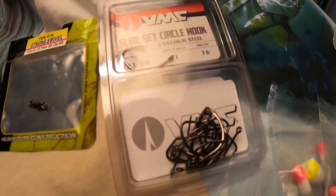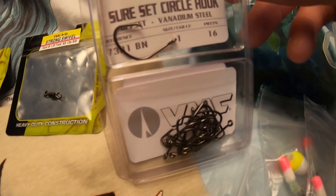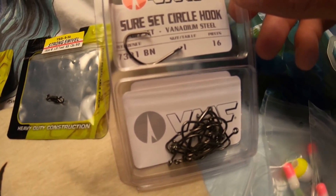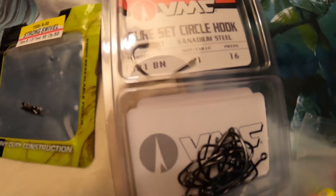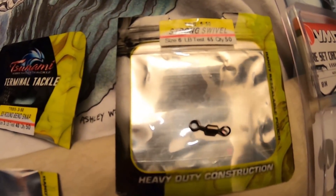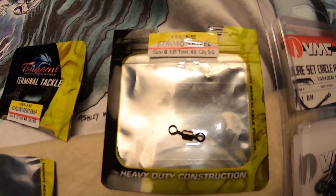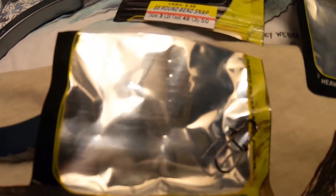The hooks I use are VMC offset circle hooks, from size number one all the way to 1/0s and 2/0s, depending on the size of the fish around. 1/0s are probably what I use 90% of the time — I just don't have any in the package to show you right now. The swivel is just any little swivel; I use these Tsunami swivels, number four right there at the top. Then the snaps — you use a little snap for your lead, as you can see right there, and that's the number for those as well, in case you want to get the exact ones I'm using.